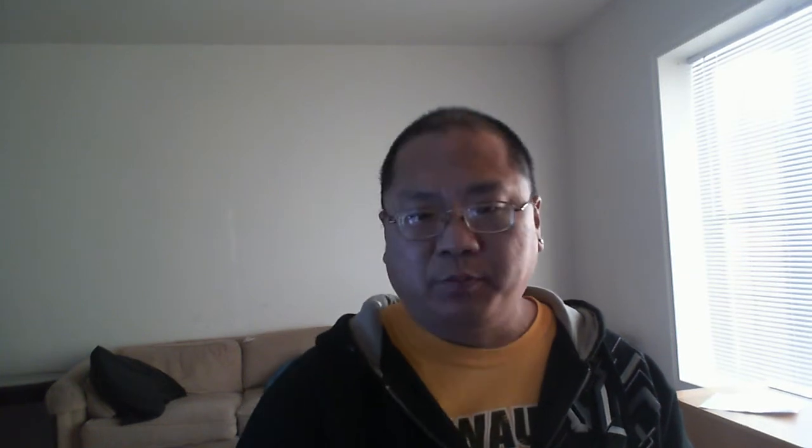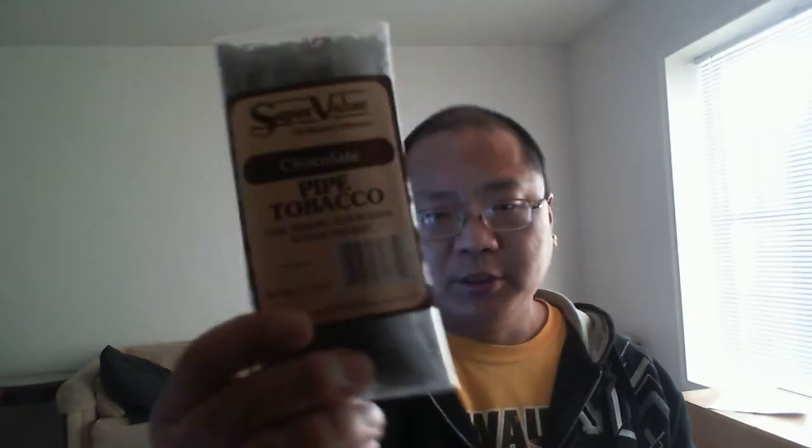But I told you I was going to get this tobacco. It says Super Value Chocolate Pipe Tobacco. I don't know if you can see that, but I have not opened this yet. It says cool smoking, even burning without pipe. I have not tried this yet, but I might try it in my briar pipe.